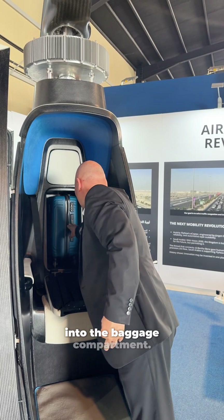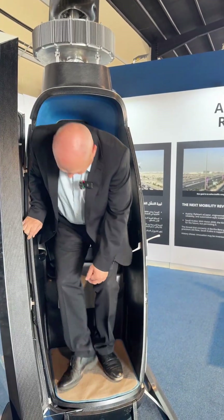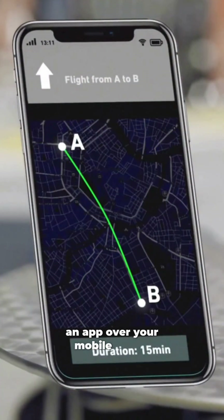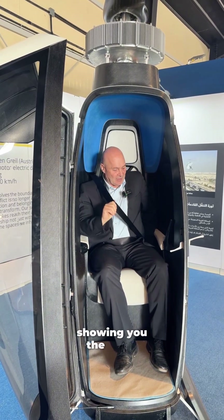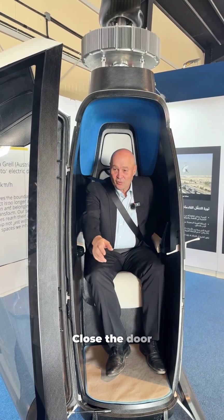Into the baggage compartment, then close again, take a seat, and buckle up. You can book a flight via an app on your mobile phone, which you can place here to show you the route you're going to take and what it is going to cost. Then close the door.